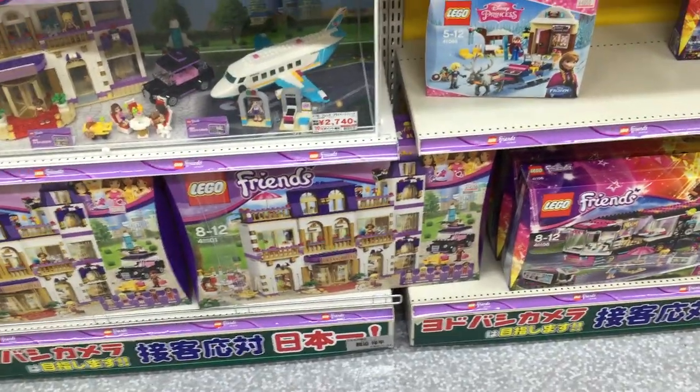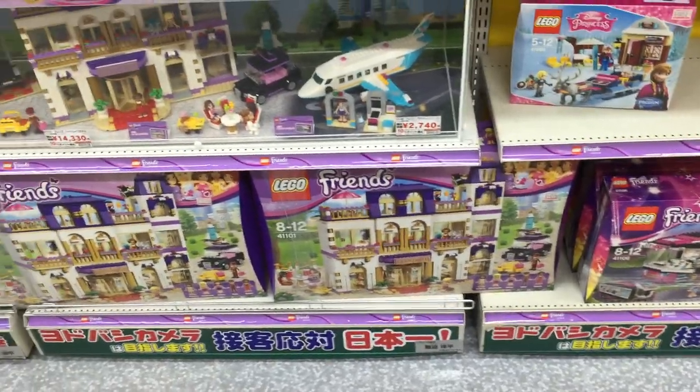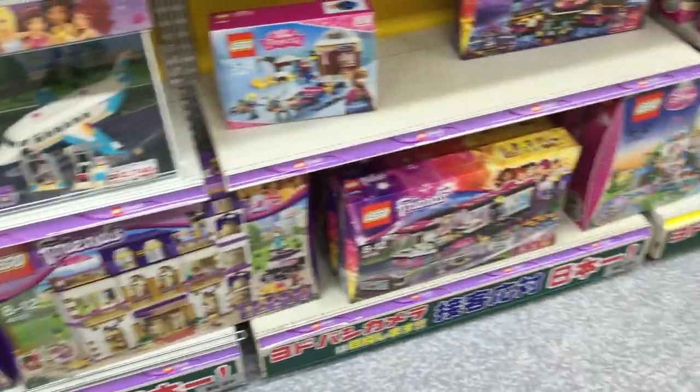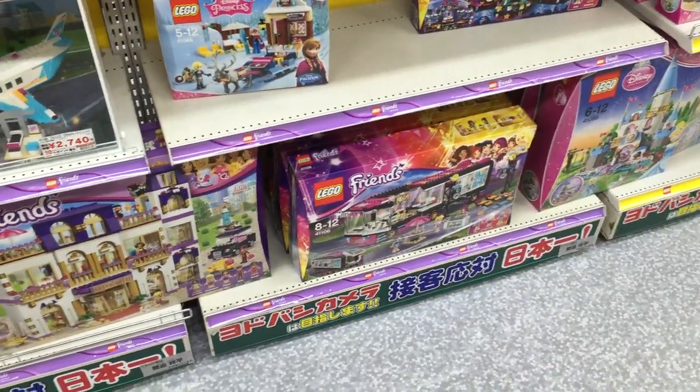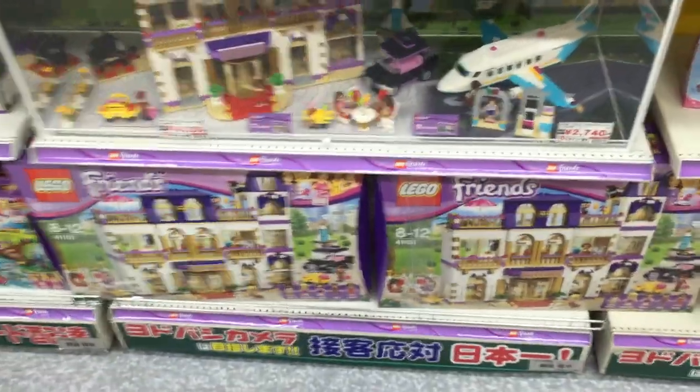Friends — Friends is really cool. They've got some really nice pieces in here, especially the printed food pieces, like sushi, which is really hard to come by — you can only get those in Friends sets. They have some really good colors that are really hard to get in any other theme except for Friends. So I have to say, I like Friends.